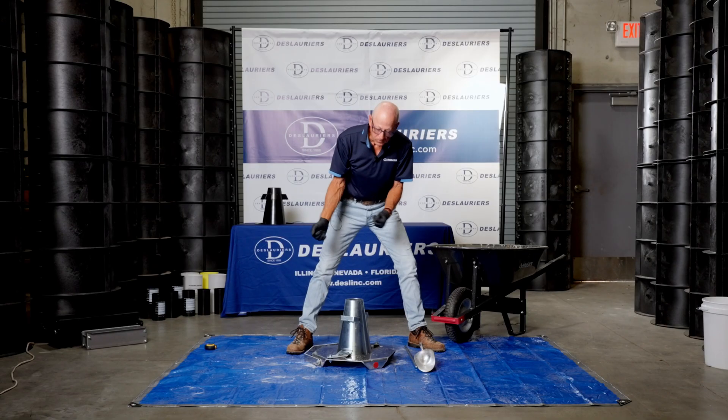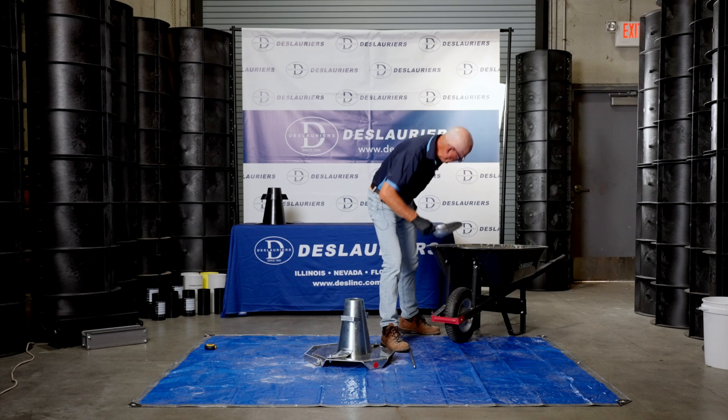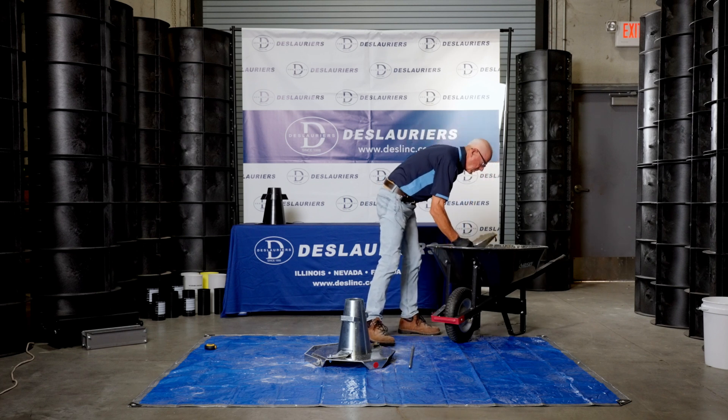When you rod each additional layer of concrete it should penetrate the underlying layer by about one inch. You don't vibrate it, you don't jar it — you just fill it that way. So we're going to start by getting some concrete here.